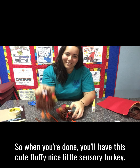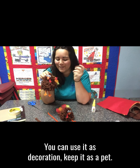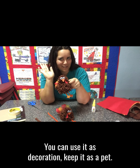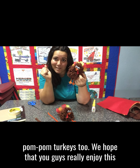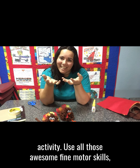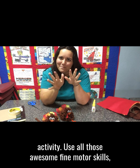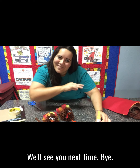When you're done, you'll have this cute, fluffy, nice little sensory turkey. You can use it as decoration or keep it as a pet — we all love our pet rocks, so we can love our pet pom-pom turkeys too. We hope you guys really enjoy this activity and use all those awesome fine motor skills. Really enjoy this Thanksgiving season. We'll see you next time. Bye!